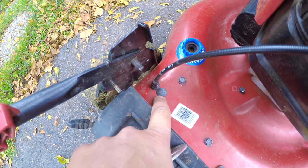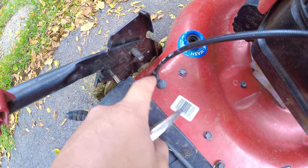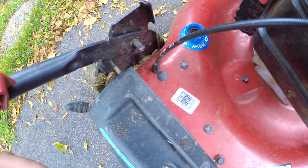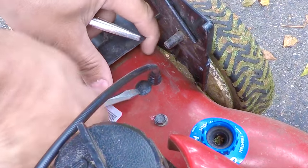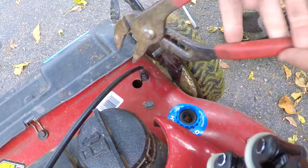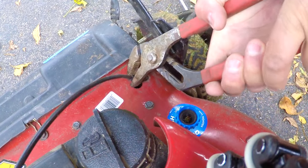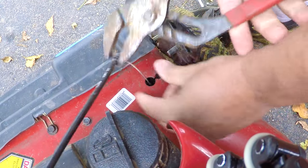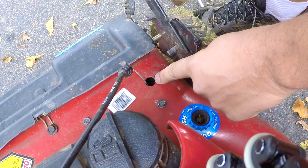You're going to want to pop that cap out so you can move the cable over this way, into that hole, and pull it out. That way you can pull it out of this hole.